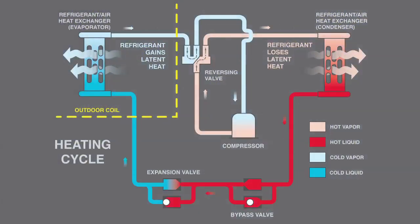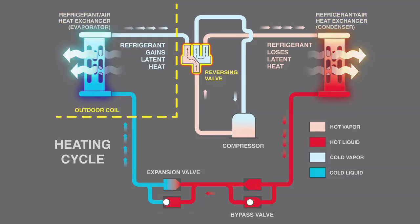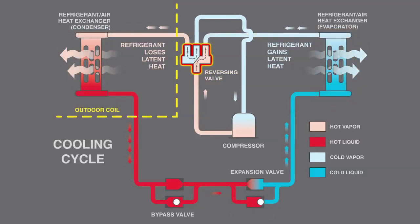A heat pump uses the same basic refrigeration cycle for cooling and heating through optimized heat exchangers and a reversing valve, which reverses the direction of heat flow to change which coil is the condenser and which is the evaporator. For that reason, both gauges must be able to handle high pressures.